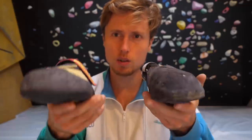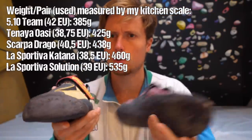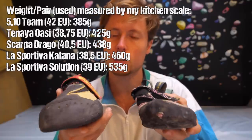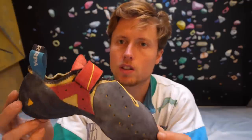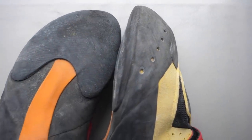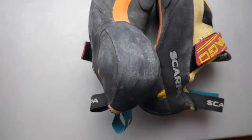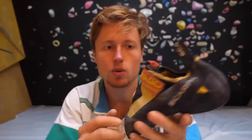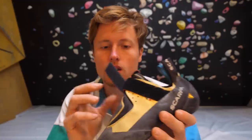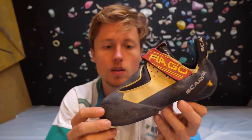The shoe is also very light — it's hard to tell whether the 5.10 Team or the Drago is heavier, but it's definitely a lot lighter than the Katana and even more so than the Solution. It's crafted entirely from synthetic materials, which could be interesting for the vegan community. After just looking at the shoe, we can already guess where it will shine: probably bouldering, more indoor than outdoor, on very steep terrain with not much weight on the toe tips, big holds with lots of heel hooks and toe hooks — definitely indoor bouldering. So let's see if that's actually true.